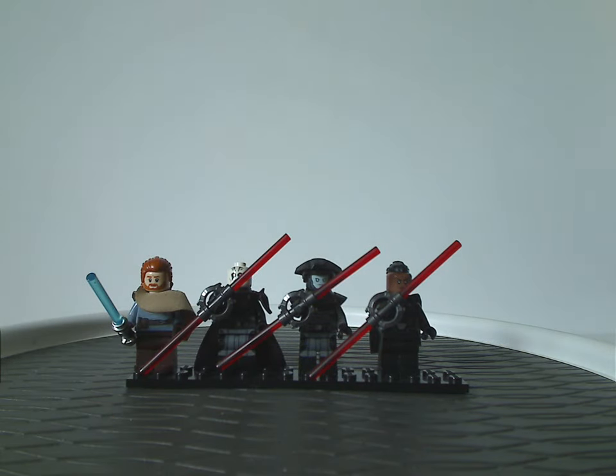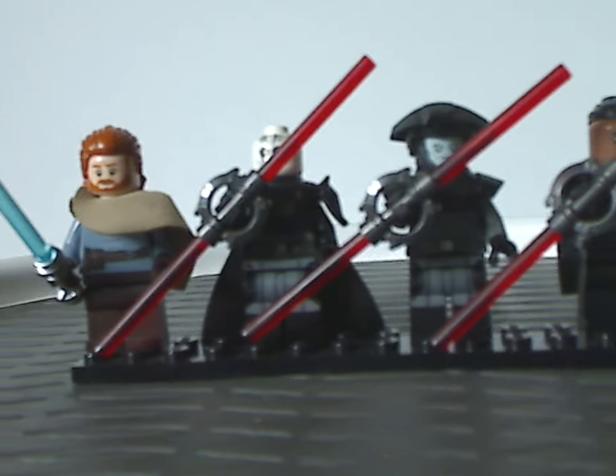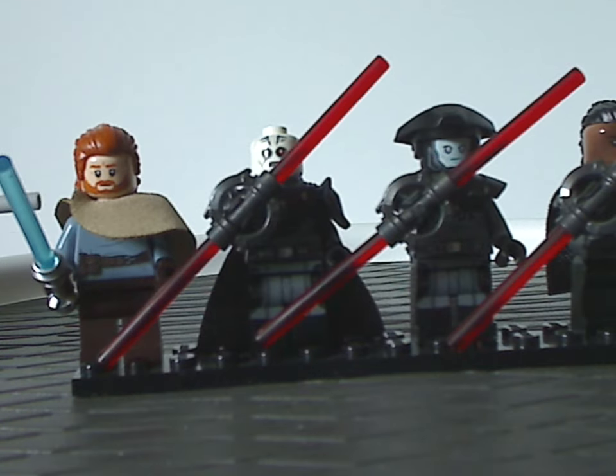Now on to the four minifigs included with this set. First off is an all-new, exclusive version of Obi-Wan Kenobi — the show's variant.